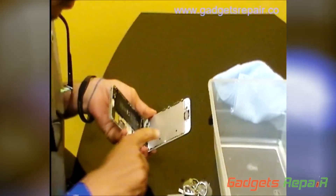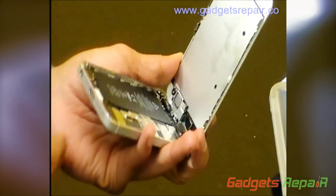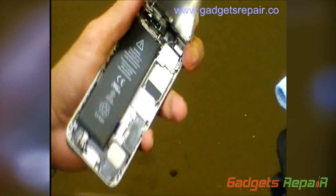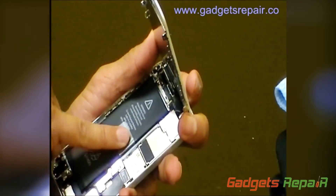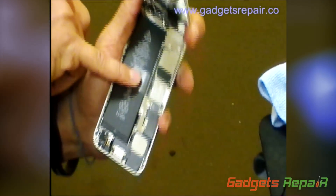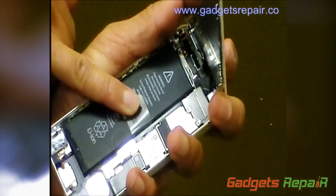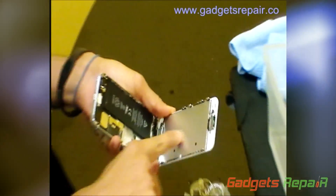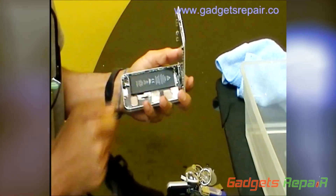As you can see, there are some spots here, but again, the nanotechnology coating has prevented more damage from reaching the actual board. As you can see, there's not a lot of liquid there — just a little right here — and it prevented a lot of damage here.